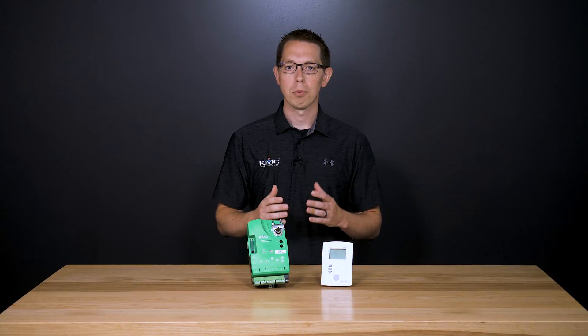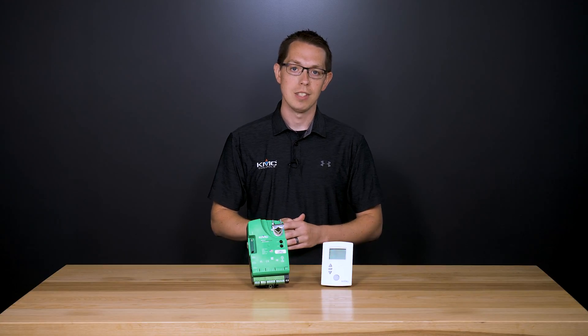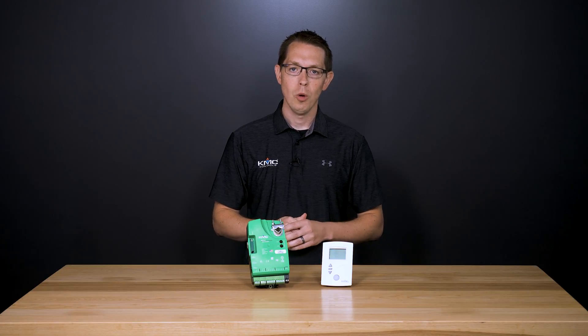The controllers come pre-programmed with common VAV applications and also feature simple menu-driven setup choices using the STE 9000 series net sensor, which can be installed permanently as a room sensor or used temporarily as a technician service tool.